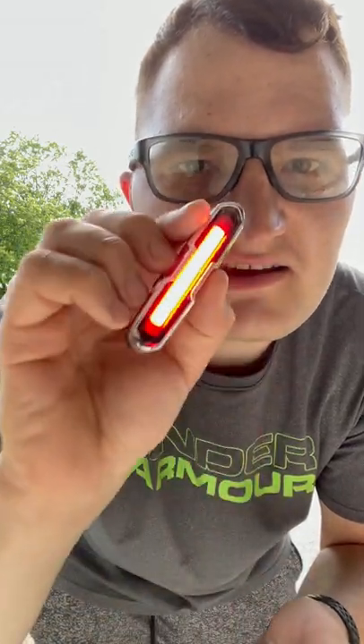Let's see it at nighttime. This is how it looks — it actually looks pretty cool.